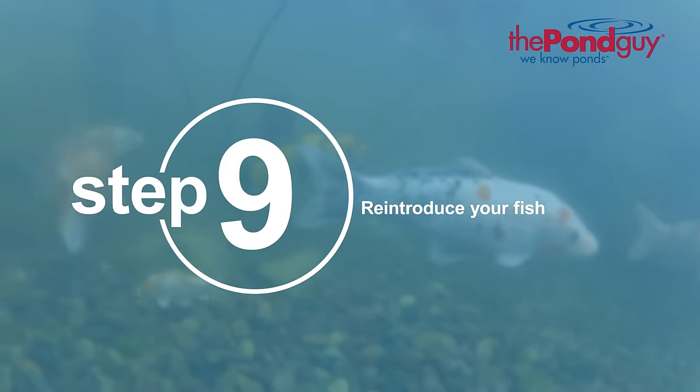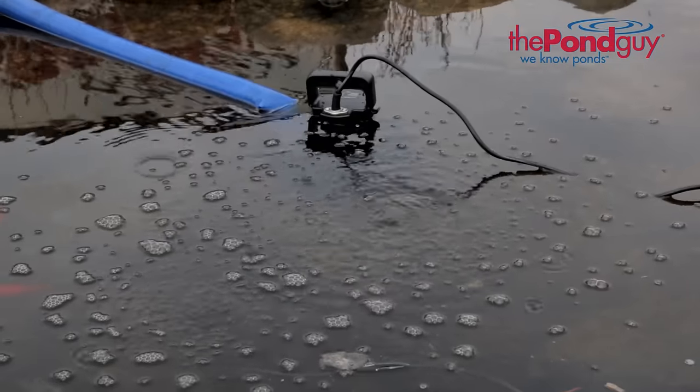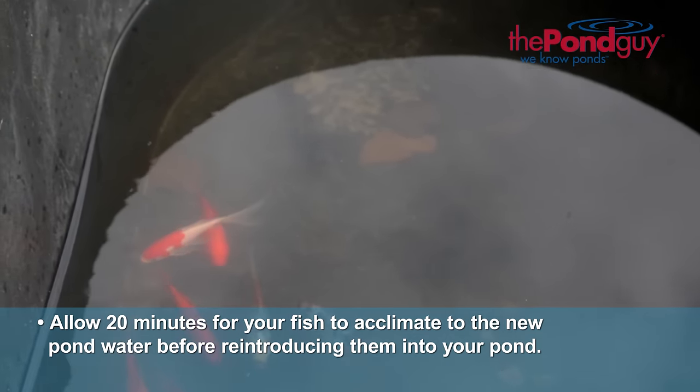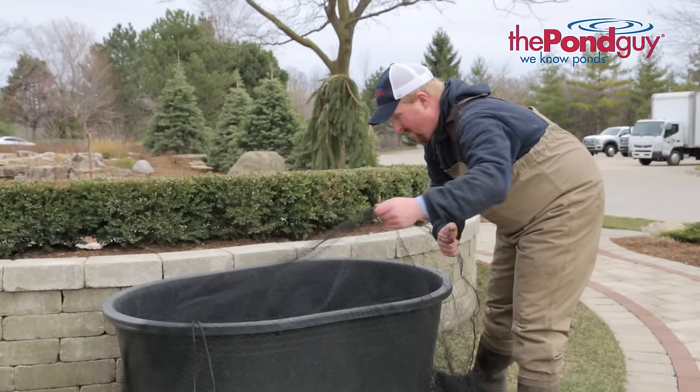Step nine: reintroduce your fish. Add some of the new pond water to your holding tank. This will allow fish to gradually get used to the new environment. Give your fish approximately 20 minutes to adjust to the new water chemistry and temperature before reintroducing them to your pond.